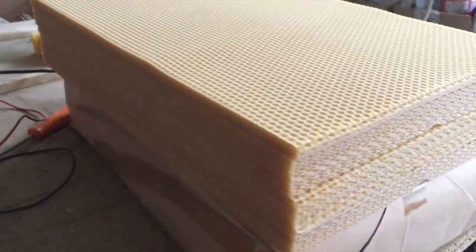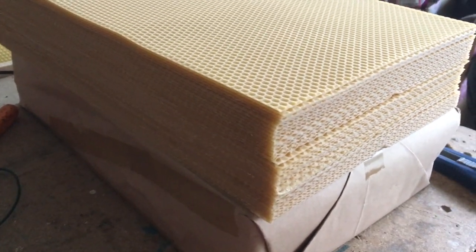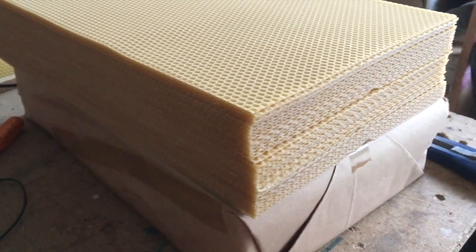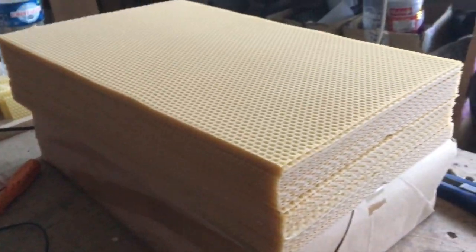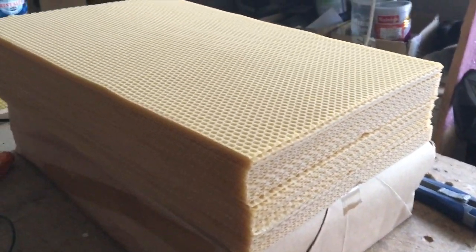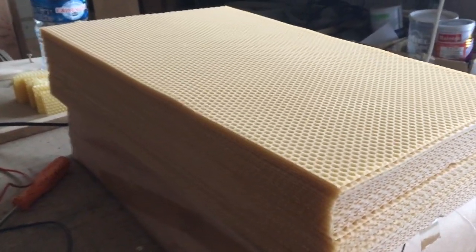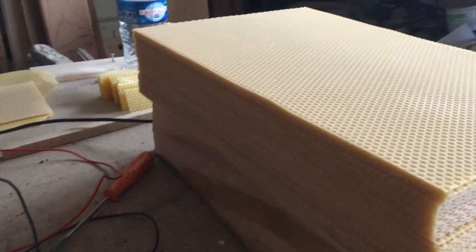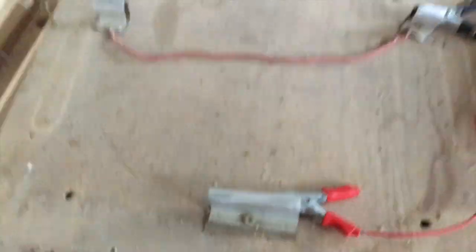Just waxing up frames now. We buy our sheets of standard dadant wax, which is one of the most expensive things we have to buy every year. I'm looking into making my own in time, but it's something I'm going to have to learn a lot about. I've got some good contacts who've taught me a bit already — it is possible but it takes a lot of work.